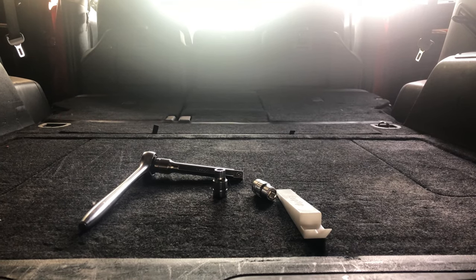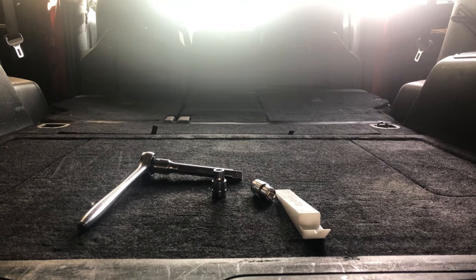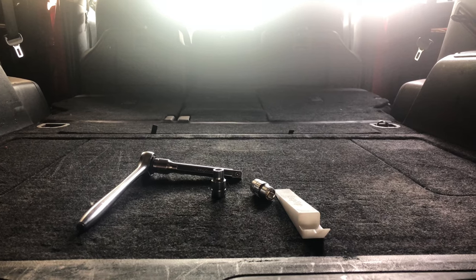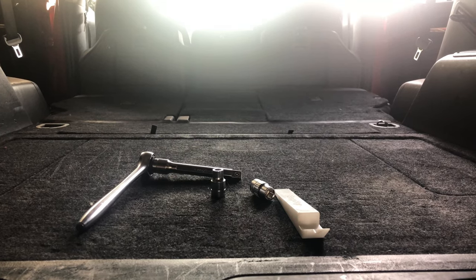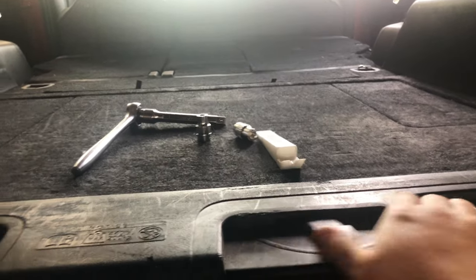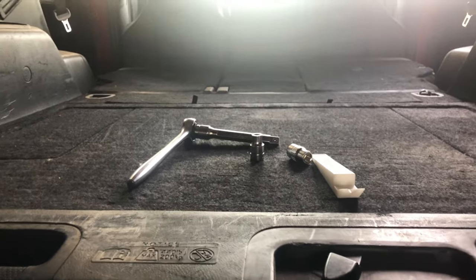Some people just want to know how to remove the rear cargo tray. Others want to know how to do it and install a deck or platform, whatever you want to call it. So I'm going to do a two-part video. If you are looking just to remove the rear cargo sliding deck tray, whatever you want to call this thing, this is how you're going to do it. It should be a pretty simple process.